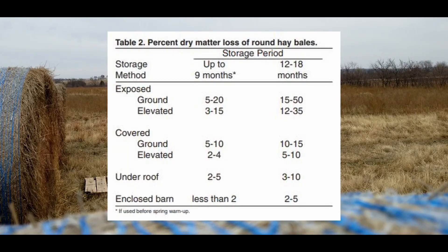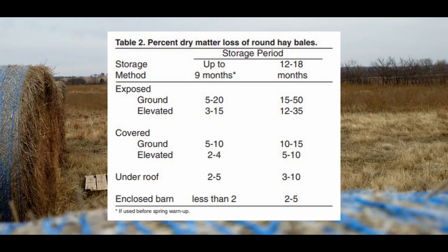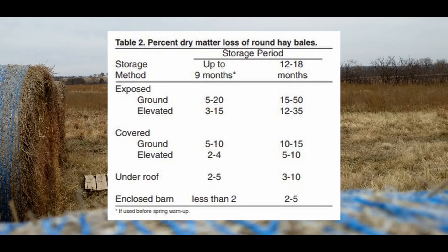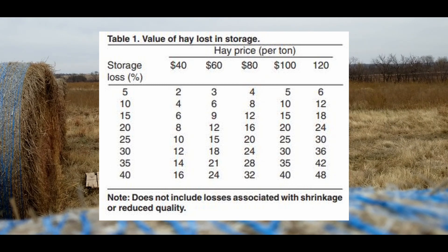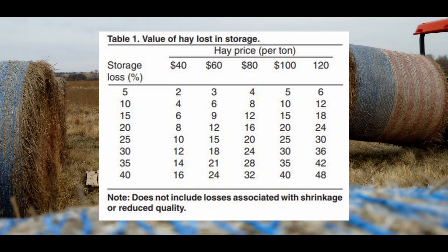Elevating the hay bale off the ground with pallets or something similar during the storage season, we're going to save probably another five percent. So just by doing those two things we can save about ten percent of this bale. It's also worth noting that when you start storing hay more than a year, you start losing a lot more. A loss of twenty percent at a hundred dollars per ton is going to be twenty dollars — and in 2022 where hay prices have skyrocketed due to drought, it's going to cost you a whole lot more.